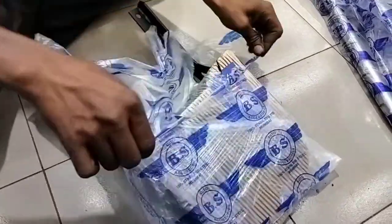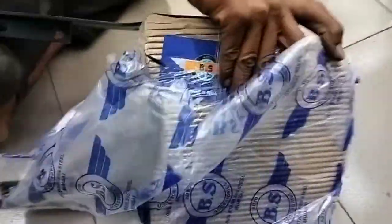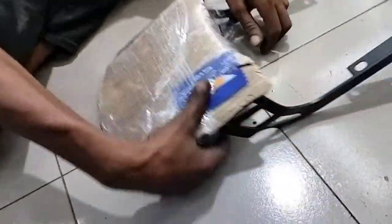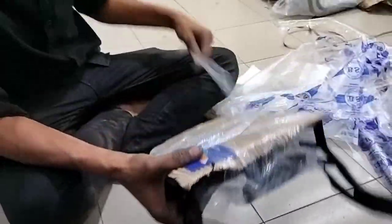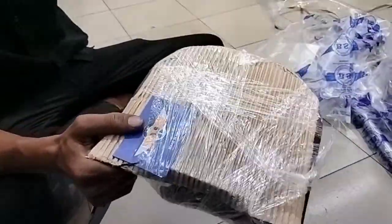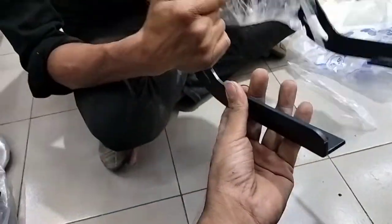Let's open it and show you the quality. It's 100% stainless steel. The backrest is full fitting. The cutting is full fitting — the item is perfect. The bolt will be no longer than the bolt.